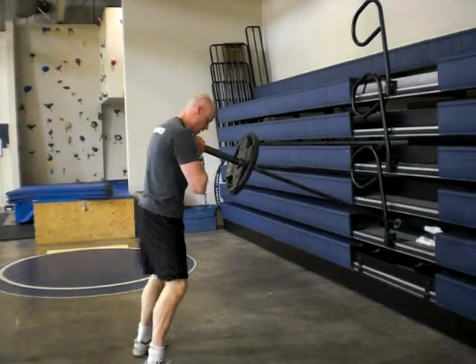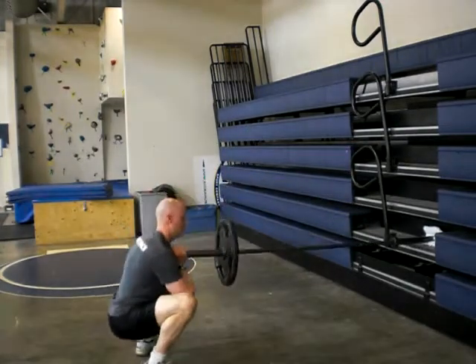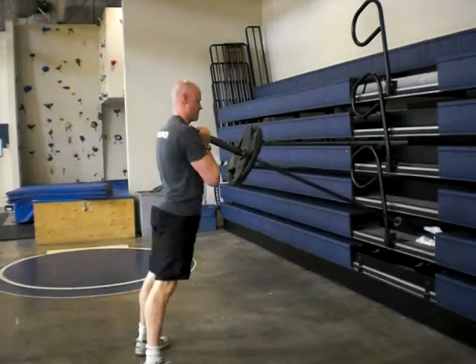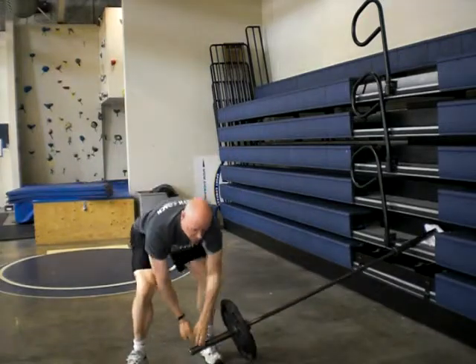You're just going to hold this against your chest, kind of set your feet up in your squat stance. You come down, and you can come up — give a good squeeze at the top. Done. Down like that.